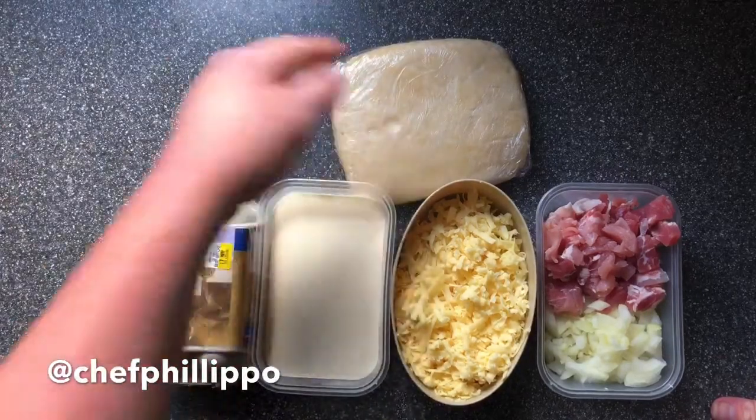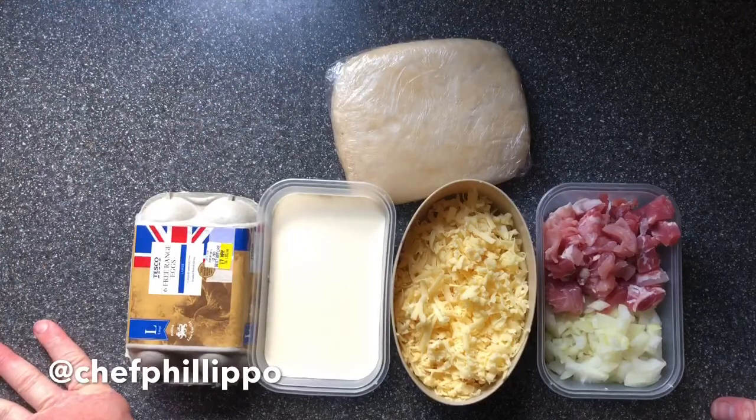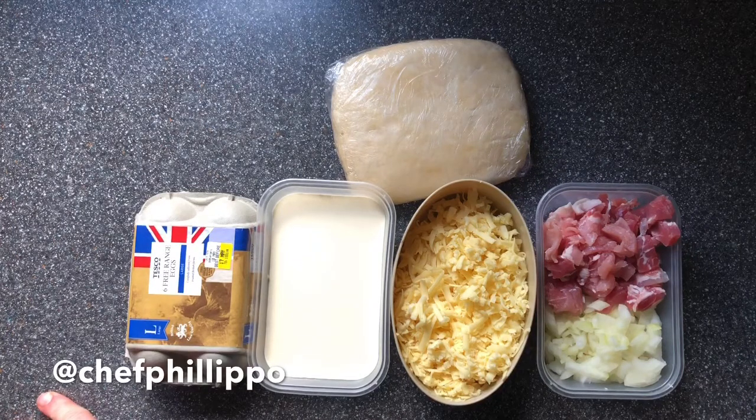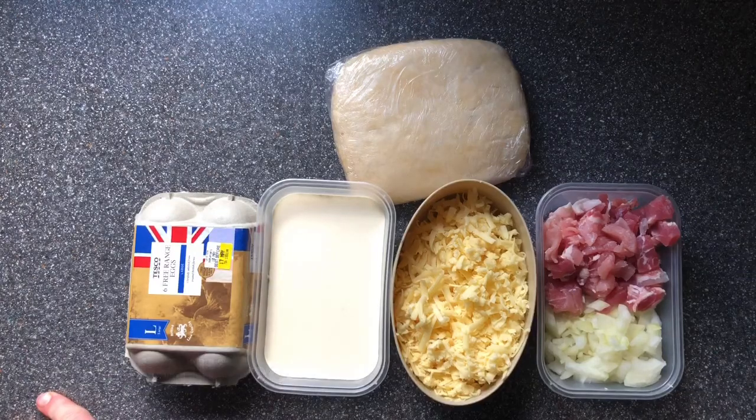You can find that recipe anywhere — YouTube, Facebook — that was what we made yesterday. So hopefully we're going to make two quiches. First job obviously, bacon and onions are going to cook off, and then we're going to blind bake our pastry.